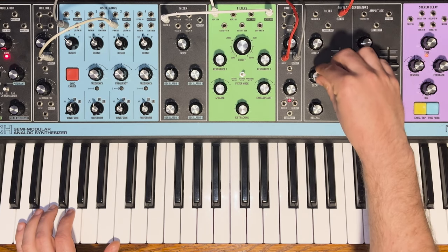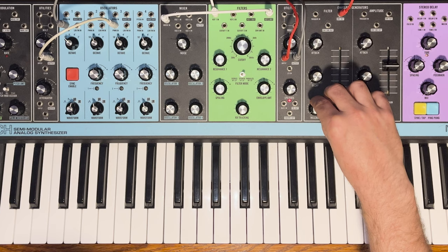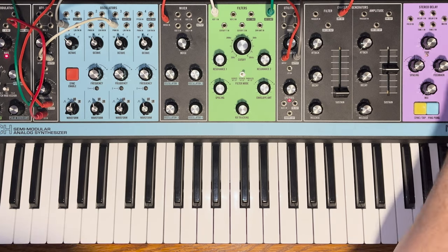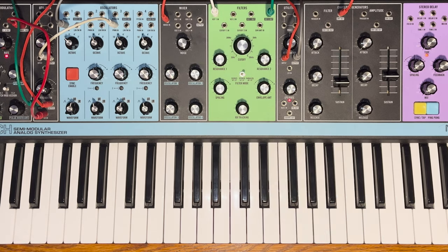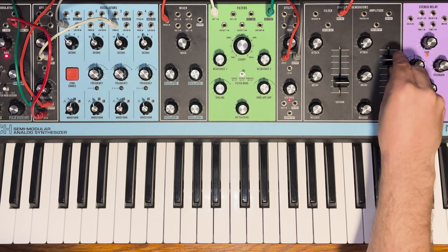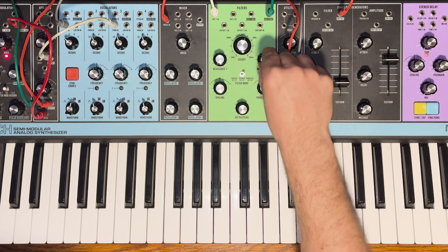Trying it out in a sequence going for Tangerine Dream type sounds: tightening up the envelopes, then adding more complexity by patching the filter into an attenuator and back into the noise input, then modulating that with the random stepped LFO. With the stepped triangle patched into the CV input on the attenuator, it now modulates the amount of feedback. That sounds pretty cool — definitely getting more Tangerine Dream-ish.